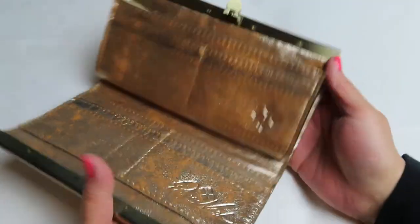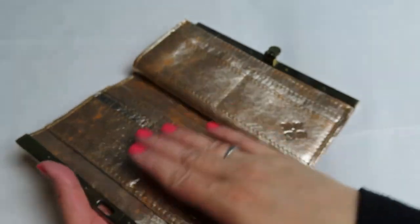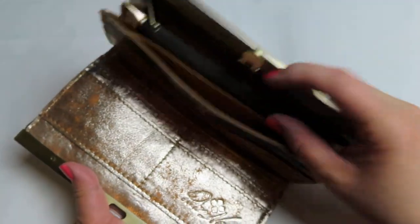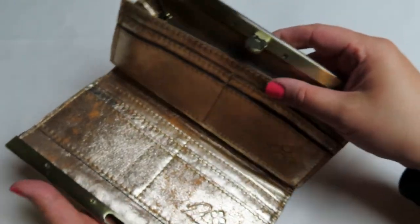Now this one here, I've tried to stuff it and you just can't — it won't close. So I mean, if you just fit in no more than six cards, four cards, and some cash and some coins, you should be okay. But if you try to stuff it or double up cards, it's not going to close.